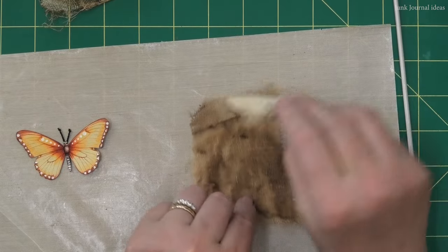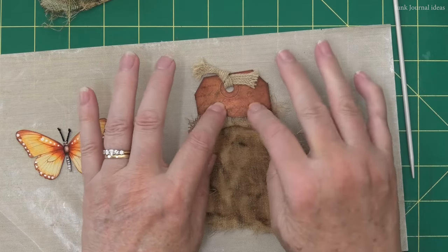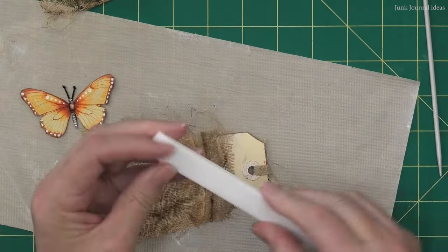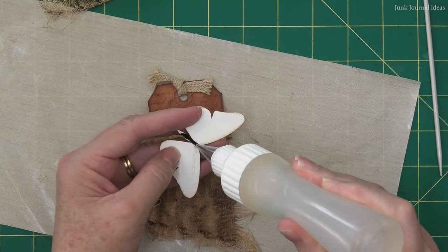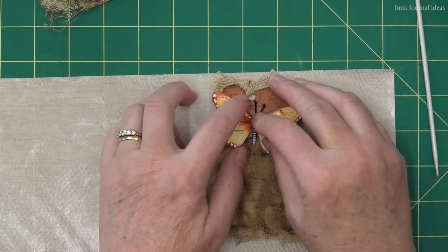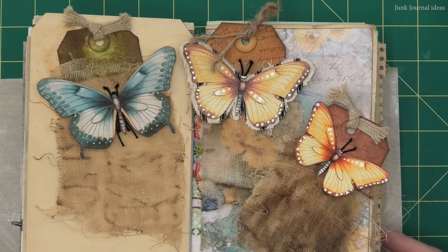Now we're up to the easy part — we're just going to assemble this tag. Put a bit of glue across the bottom of your torn piece. I use a piece of nonstick mat underneath my gauze because you will definitely push the glue through if you press this down with your fingers. If you've got a nonstick bone folder, use it — these are great. Finish it off by putting a bit of glue on the back of your butterfly; you don't have to glue the whole piece down, just use a strip so the wings stay free.